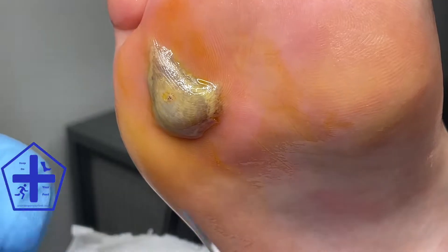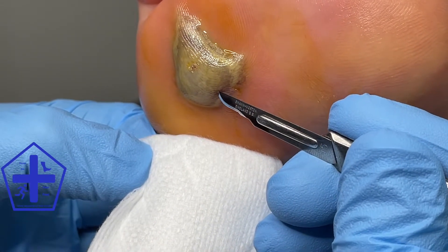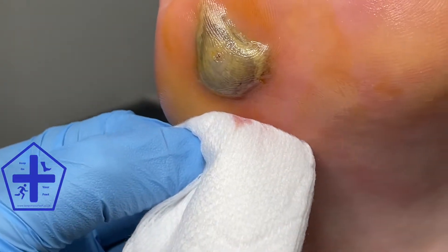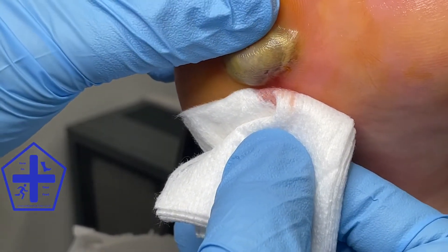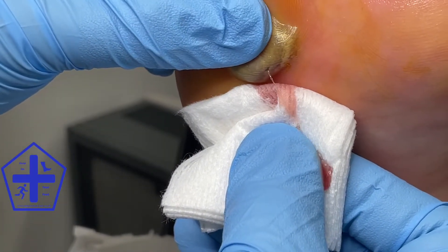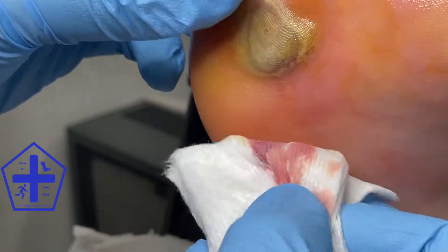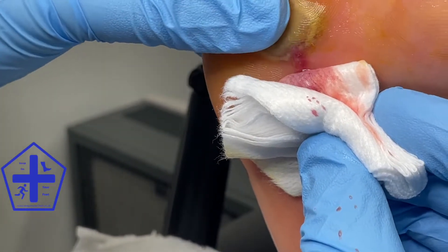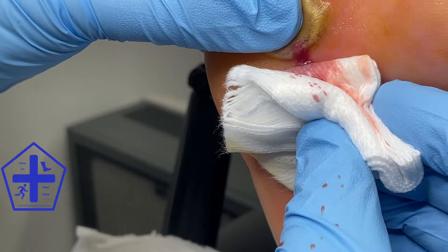I then used a sterile scalpel blade and made a small incision at the bottom of the blister. The blister and the fluid had been in situ for a few days, so some of the blood had started to clot. As a result, you can see that there is a buildup of white blood cells in the area, and this has made the fluid a bit more viscous and harder to push out of the small hole.